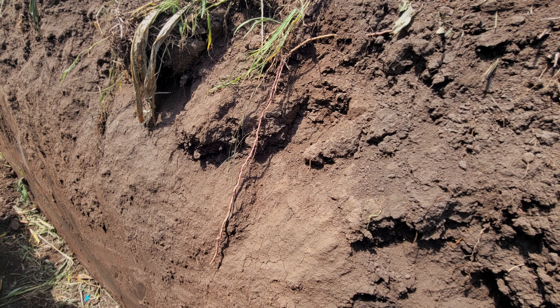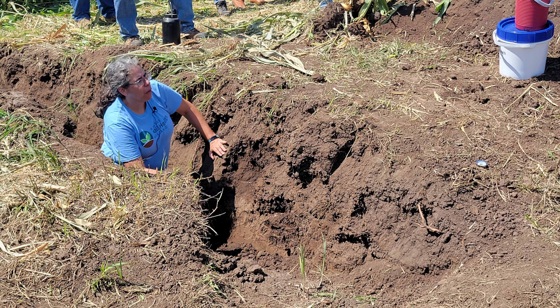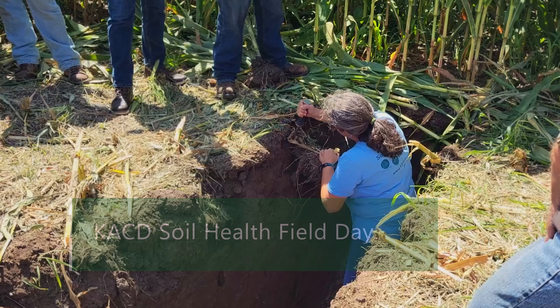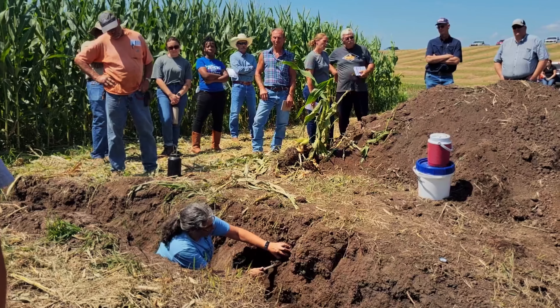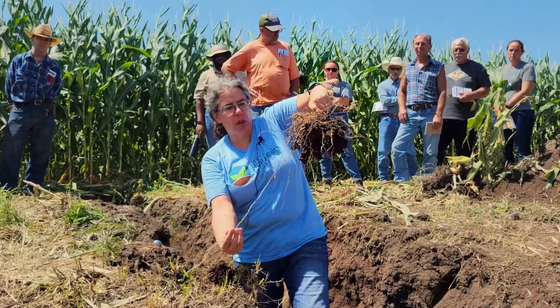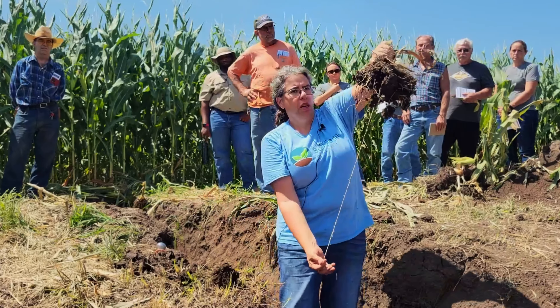We want to see good aggregates all the way down as much as we can. We want to see the roots, we want to see the earthworm channels. We found a lot of that, and the scientist Candy said we had enough moisture in that profile — we dug down four or five feet deep and had roots to the bottom to finish filling that corn. We still had corn roots down four feet deep.